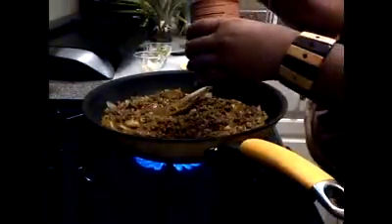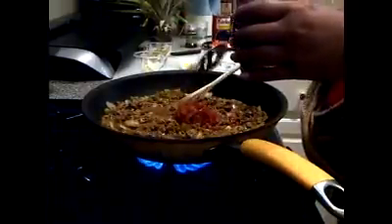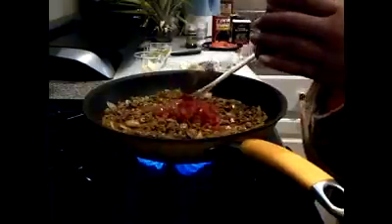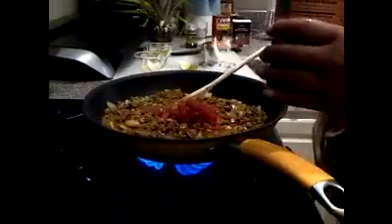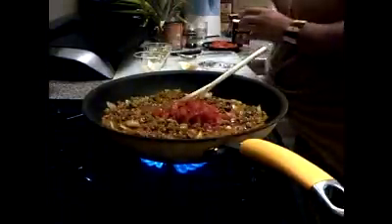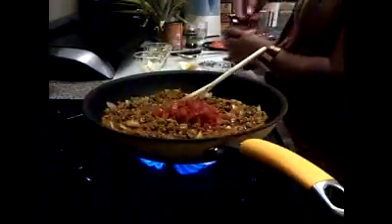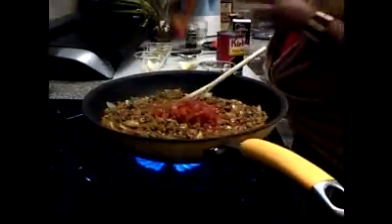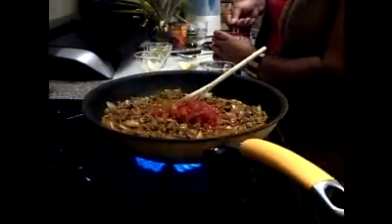I'm going to use about half a can of this — not that much, about two scoops. That's about a half a can, and that's without the liquid. That was diced tomatoes with chili, so it's going to give you a little kick.